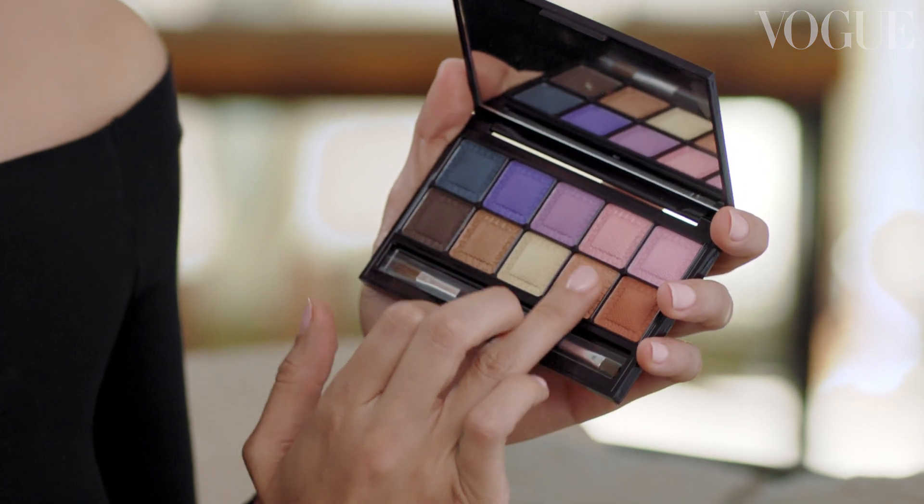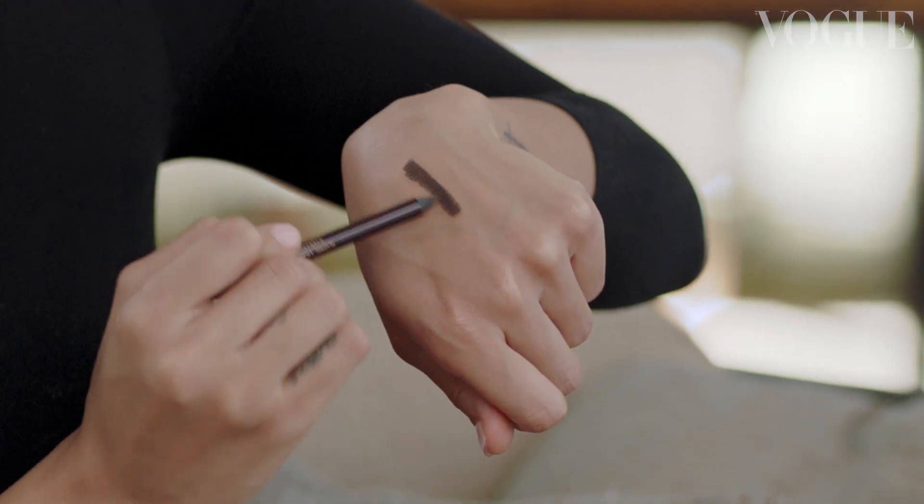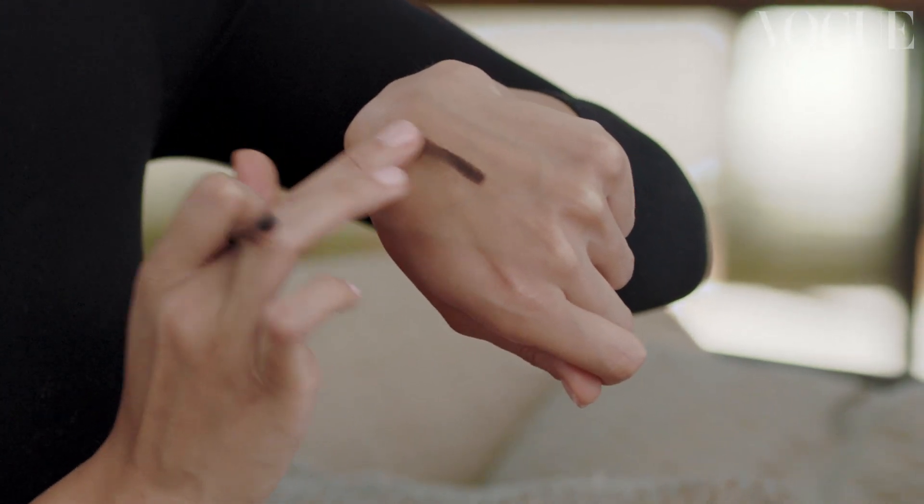Now we're going to go in using this color to fill that little bit of space you might have left with nothing at all. One of my favorite tips that I learned from my mom was smoking out your eyeliner — that's a really big tip when you're doing a good smokey eye, because you don't want to be too dramatic, but just something that we can really smoke out and get this effect.